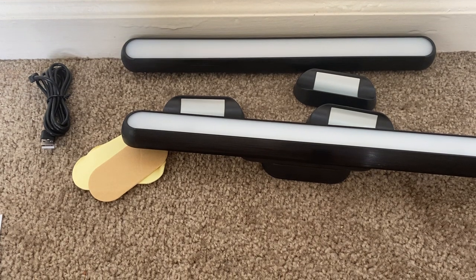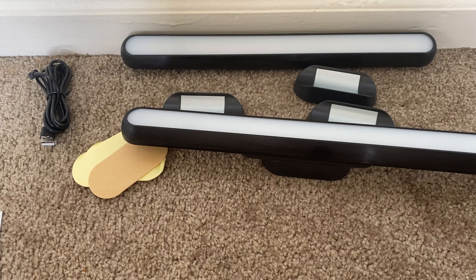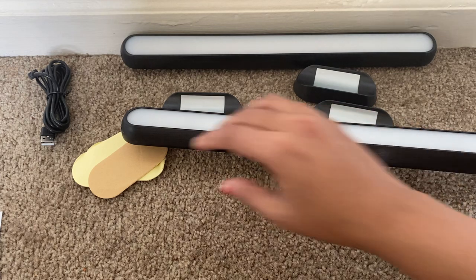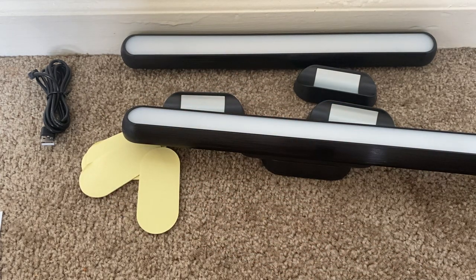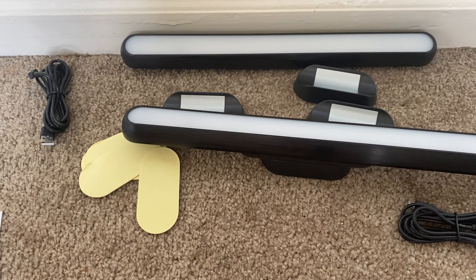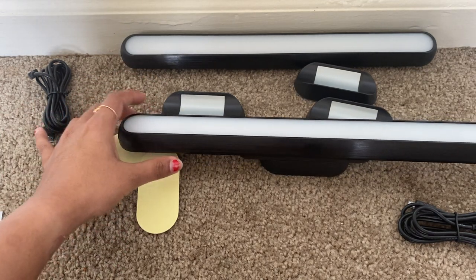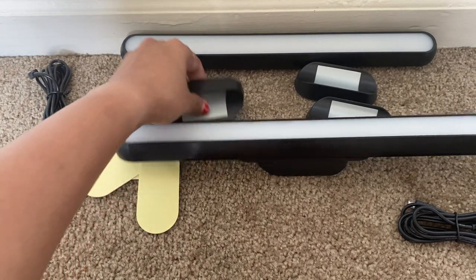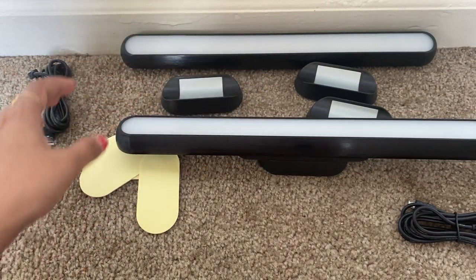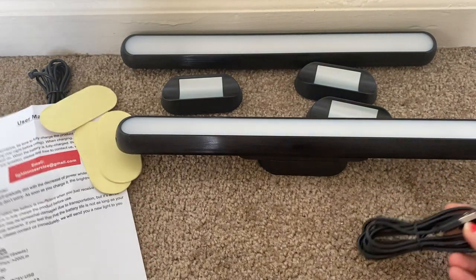It is perfect for reading — for books in bed, as a headboard lamp, or for bunk beds. It is easy to mount and move: whenever you want to mount it you use the stickers, and whenever you want to move it you can. There are no batteries to worry about — just charge it using the USB. In the package we received two minimalist dimmable touch lights, two USB cables, four magnetic mounts, and stickers.